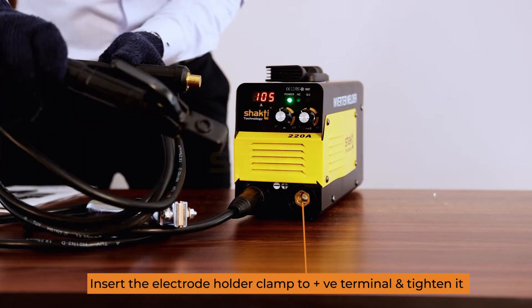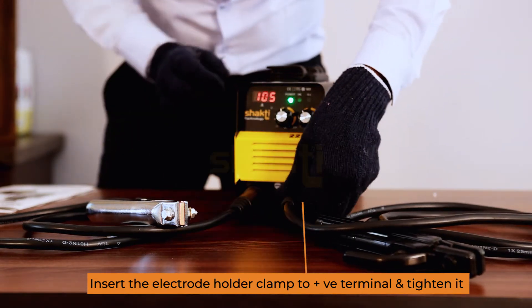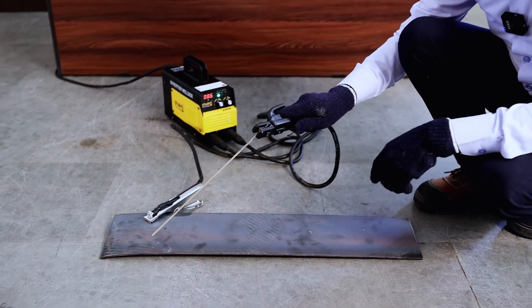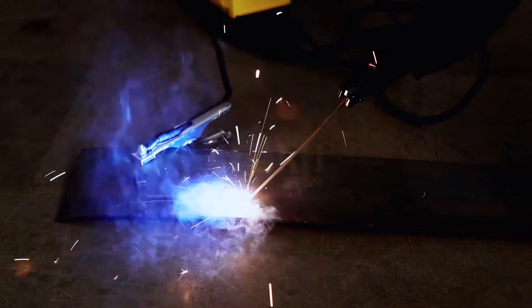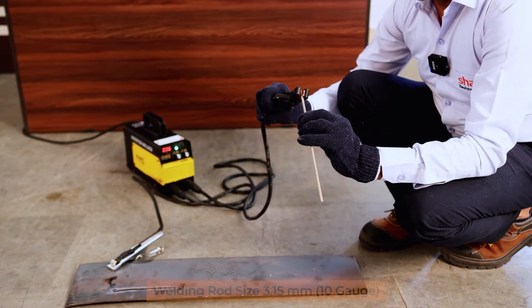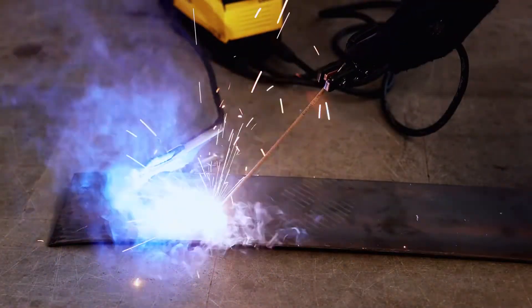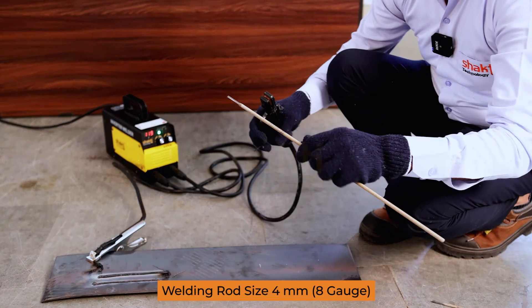Welding holder positive points. Welding rod 2.5 mm, 12 gauge. Welding rod 10 gauge, 3.15 mm. Welding rod 4 mm, 8 gauge.